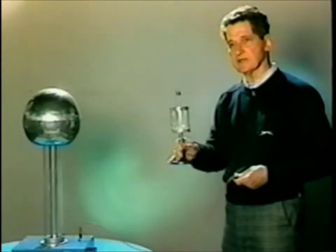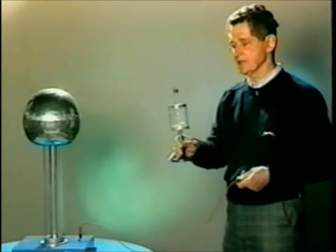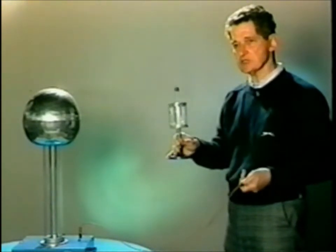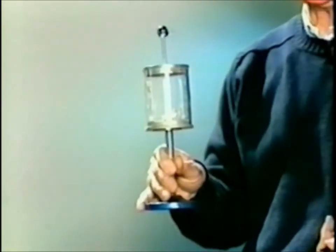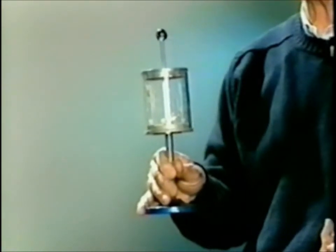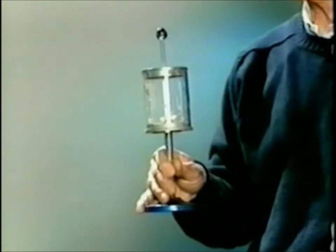This is the electric hailstorm — a plastic cylinder between two metal plates. I have placed particles inside for my demonstration. When I bring this near, the particles are going to be attracted to the upper plate. Then they will be charged and will fly on the induced pulse and fall back to the lower plate, where they will lose their charge.